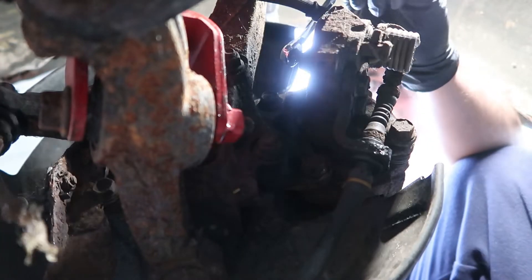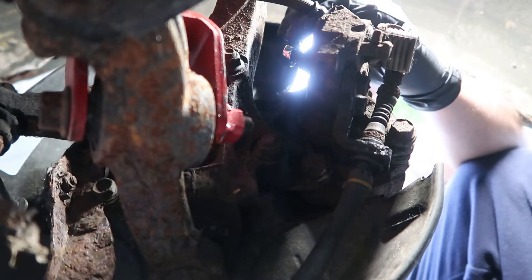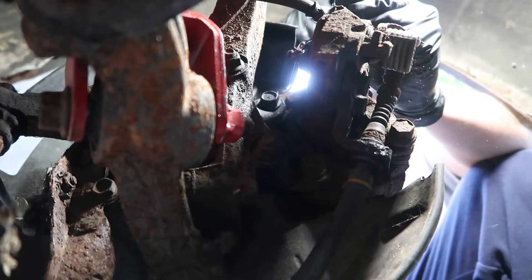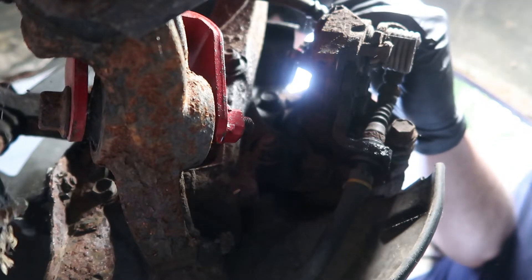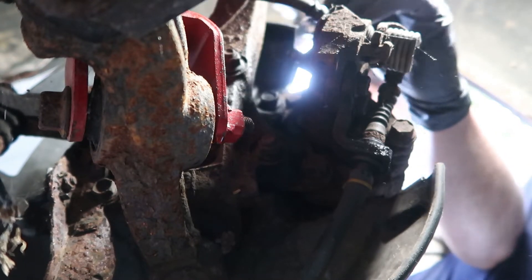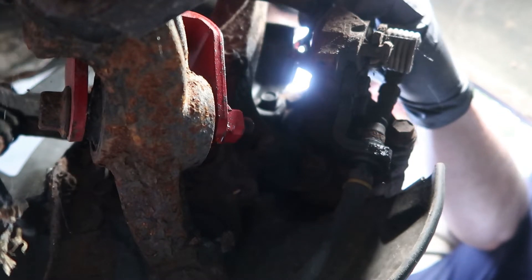This one I really got to hammer in. It's kind of difficult to hammer in there. Maybe I'll do it from this side — just hammer it from here.